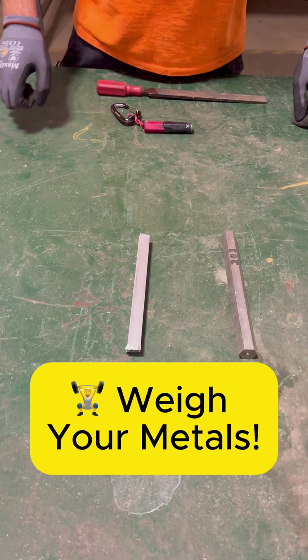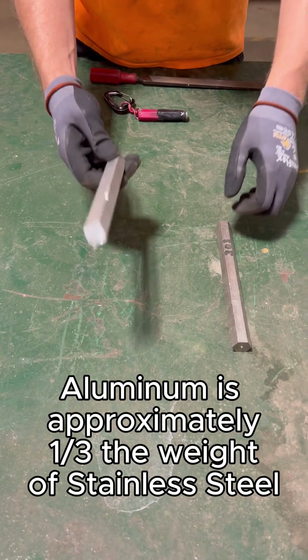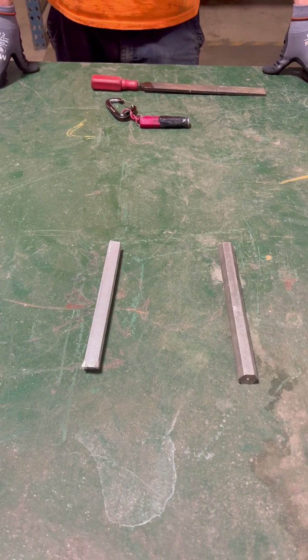The second option is the weight test. On average, aluminum is about one-third the weight of stainless steel. If the material feels relatively light compared to its size, it can be a helpful indicator that it may be aluminum.